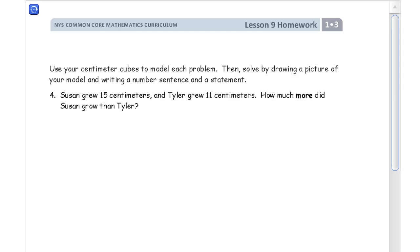Use your centimeter cubes to model each problem, then solve by drawing a picture of your model and writing a number sentence and a statement. Now if you have centimeter cubes, here's an example: it says Susan grew 15 centimeters and Tyler grew 11. So you'd get your centimeter cubes and line up 15 of them for Susan's growth, and then line up 11 right next to it. Then you can count how much longer the 15 is than the 11. You're going to draw a picture of this — it's going to look just like a train of cubes put together.